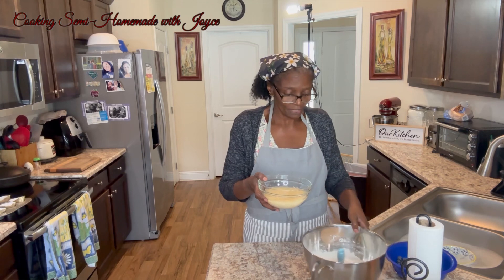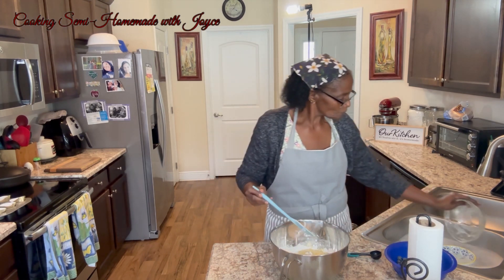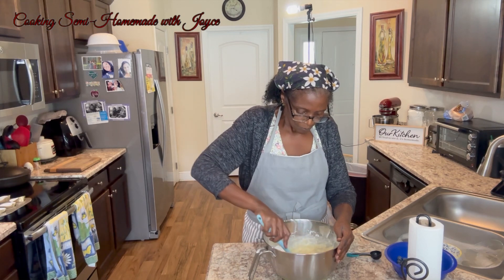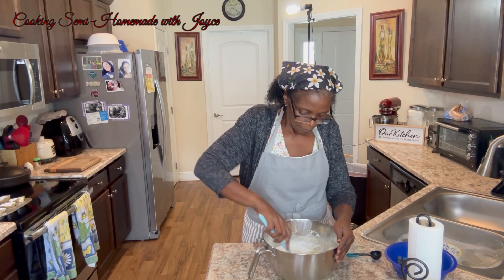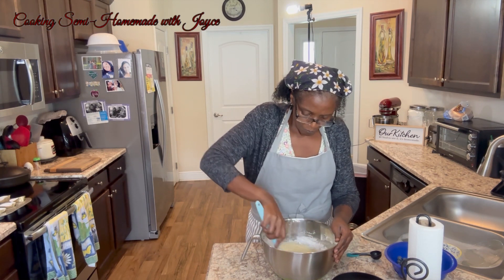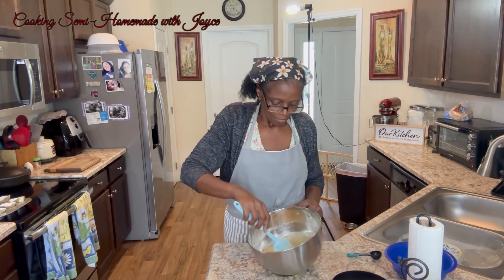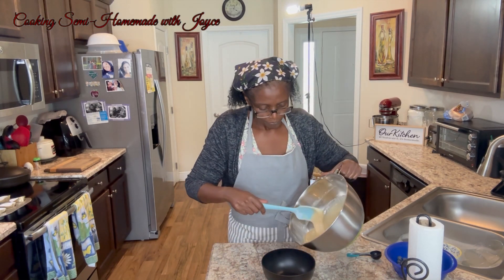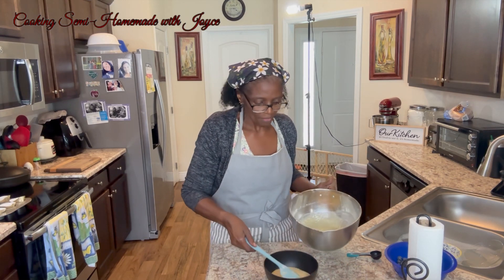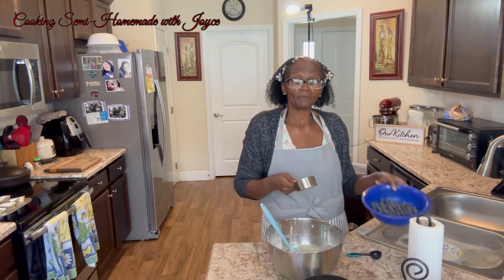I'm going to take the wet and mix it with the dry. Now that I have the batter mixed, I'm going to take some of it out and set it aside to the side.